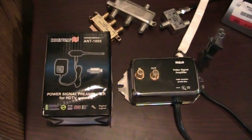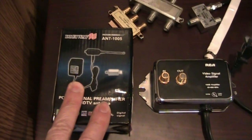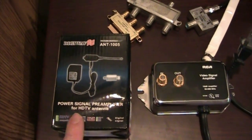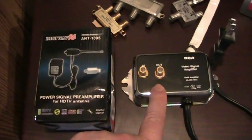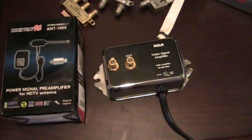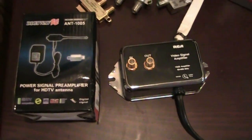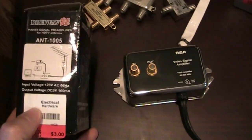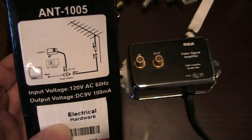Today on the Happy Satellite Nerd, I'm going to review the difference between this DigiWave power signal preamplifier and this RCA video signal amplifier for amplifying your over-the-air TV antenna signals to your other TVs throughout your house.